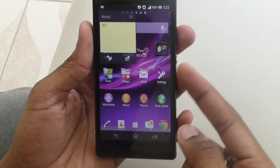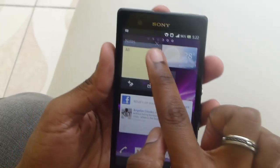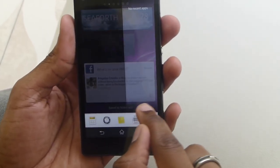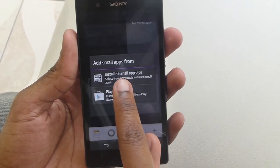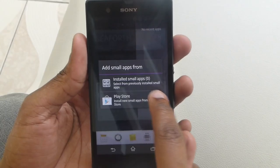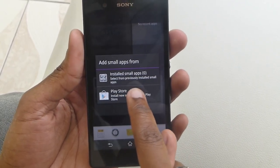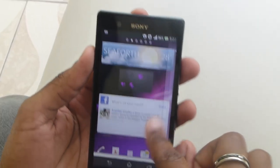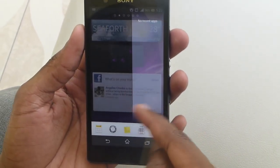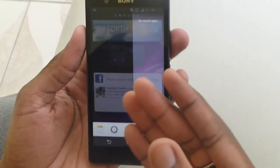You cannot launch more than one small app at a time — it will simply replace the one you had before. But it's a very good addition, and you can also download a few more from the Play Store. I just wish the app drawer had the ability to close all apps you had running at once.